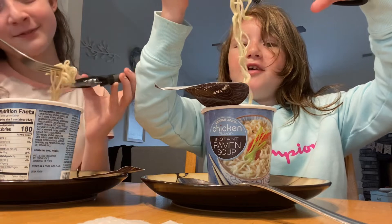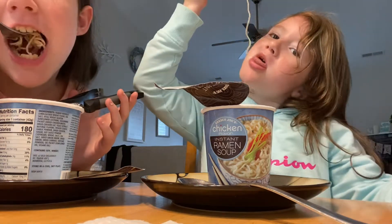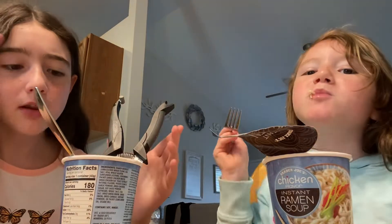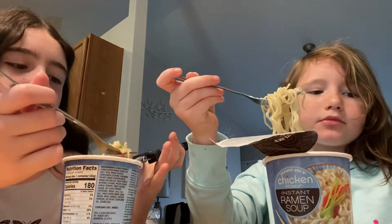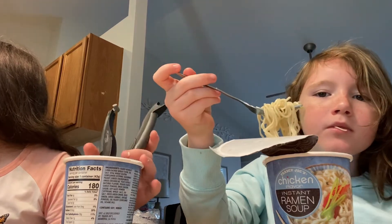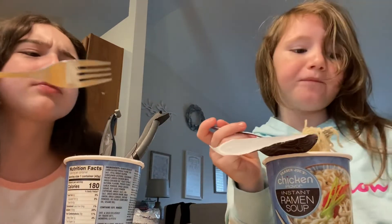She talks so funny. I thought there's less than this usually. You know what's weird — Trader Joe's, there's normally more. You know, there's normally more ramen than this.